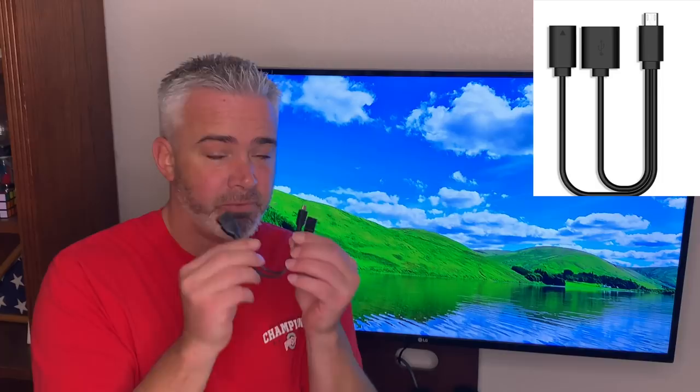What you're going to need is an OTG adapter — it looks just like this. I'm going to put a link in the description on where you can find one of these OTG adapters. They're very affordable; in fact, you can get a two-pack for under eight dollars with free shipping. So I just wanted to share what you're going to need first.